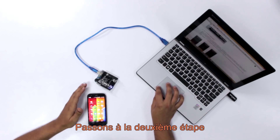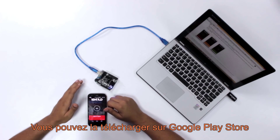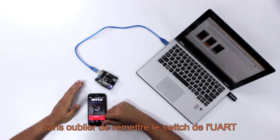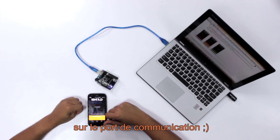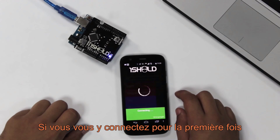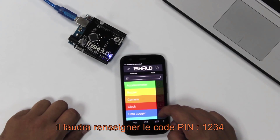Now we move on to the next step, which is the mobile app. You can download it from the Google Play Store. We scan for the OneShield, and of course we should switch the OneShield UART switch back to communication mode. Here it found it — it's OneShield number 3938. If you're connecting it for the first time, it's going to ask for the pairing code, which is 1-2-3-4.